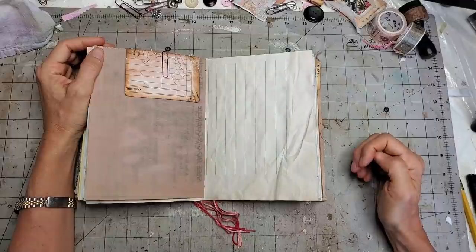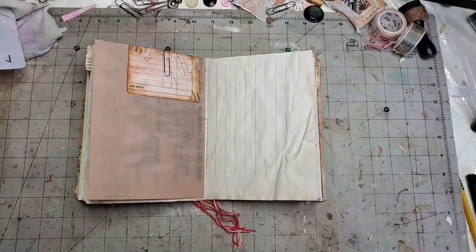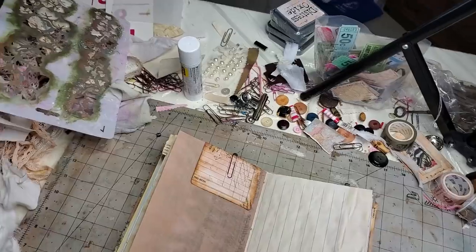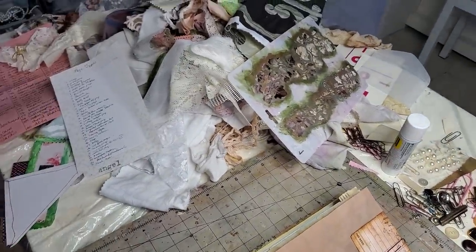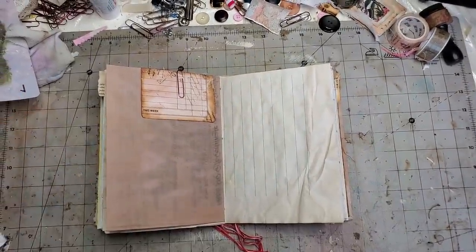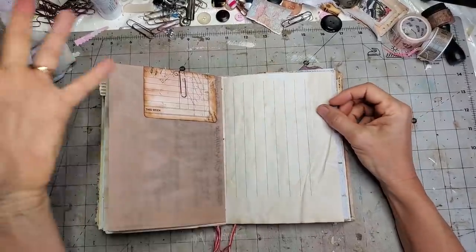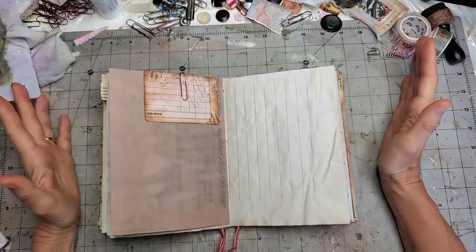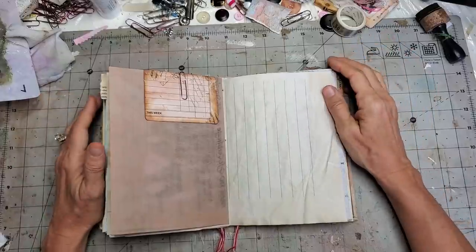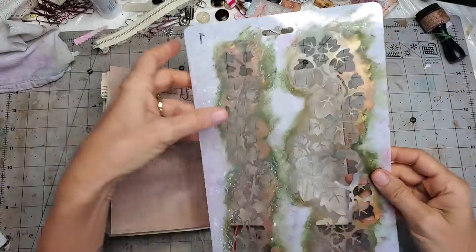Let me give you a quick shot of what's around me so you have an idea. It's a total mess but I've got buttons, bling, tickets, stencils, a pile of material. Sometimes the white page can be very intimidating and maybe you just want to deal with that right out of the gate — and there are about a billion and one ways to do that.